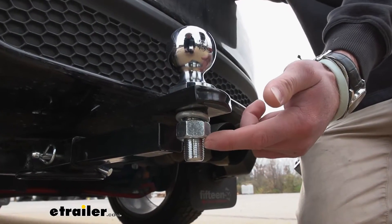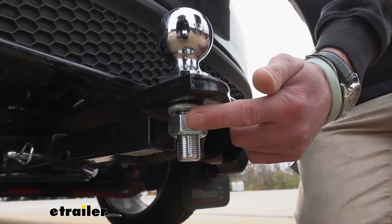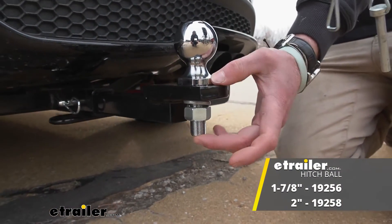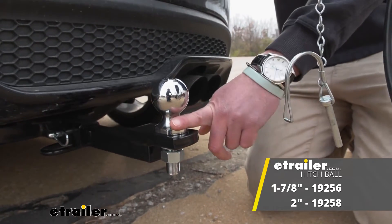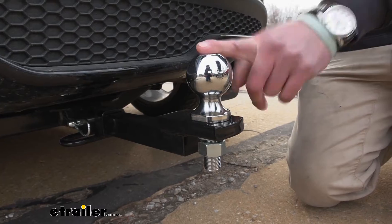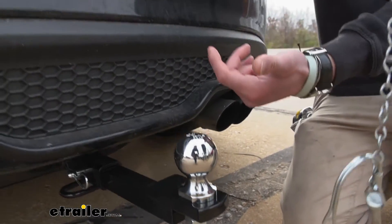The ball hole size is going to be about three quarters of an inch, so just make sure you grab one that is that same size so you can pair it up with the right ball. You also want to make sure that you grab the right ball for your coupler — usually you can just look on the coupler and it'll tell you.